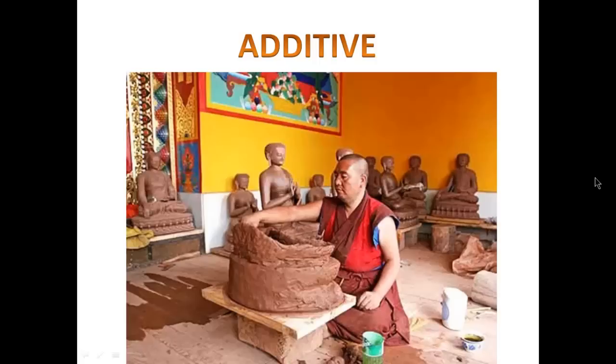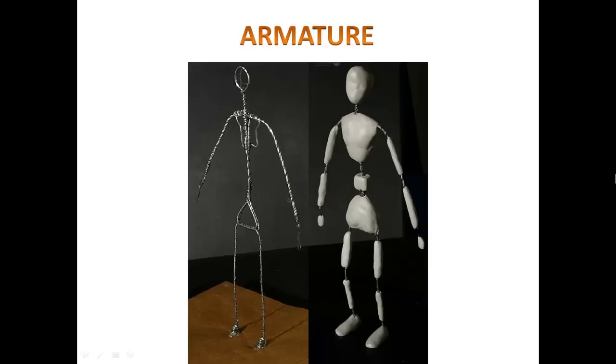Unlike carving, which is a subtractive technique, the additive technique involves adding material one movement at a time. Here we have a Tibetan monk who is creating a clay model of Buddha. He is taking balls of clay that he is wetting and slowly adding to a base, building from the bottom to the top until he completes his work.